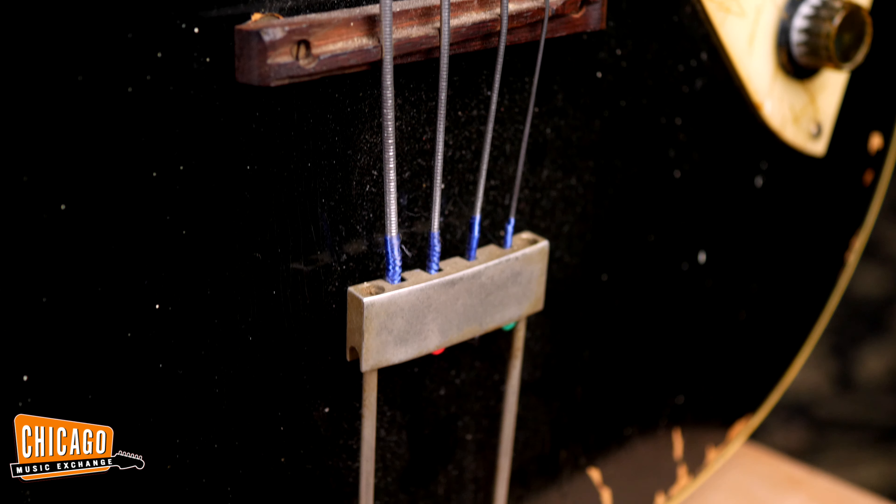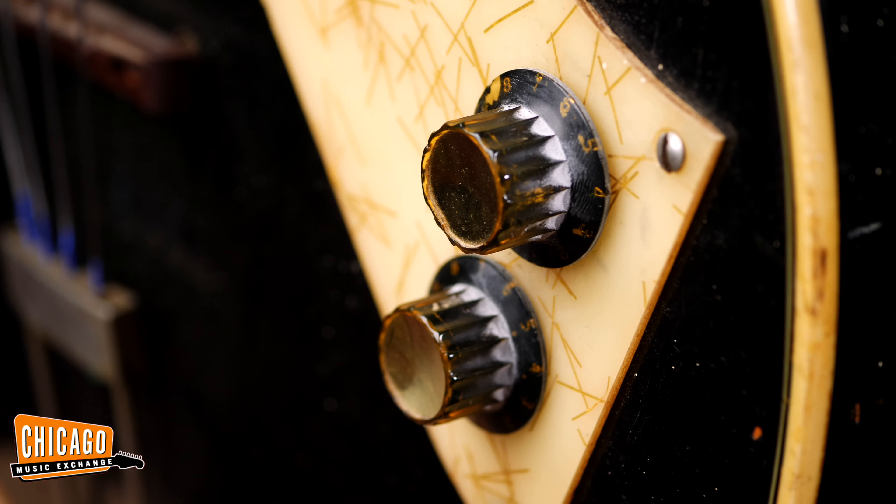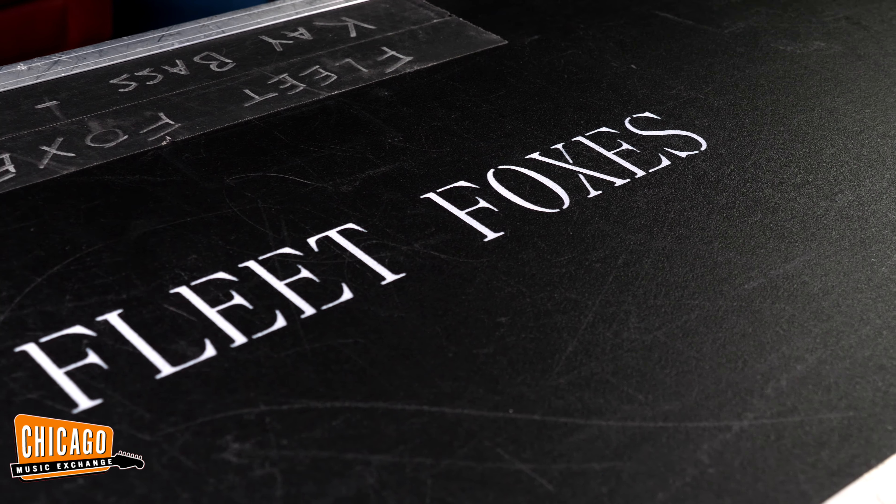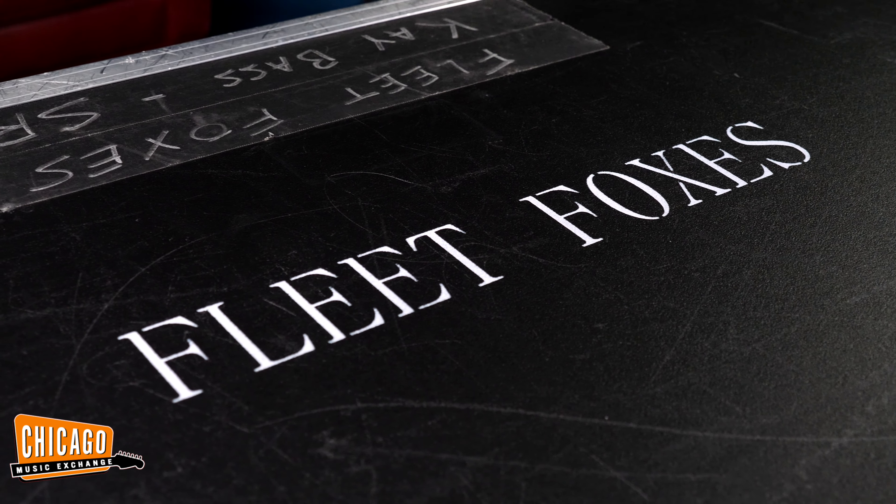These were popularized mainly by Paul McCartney — he played one for their version of Ebony and Ivory that he did with Stevie Wonder, and he used it extensively in Wings as well. This bass may also stand out for any Fleet Foxes fans out there.